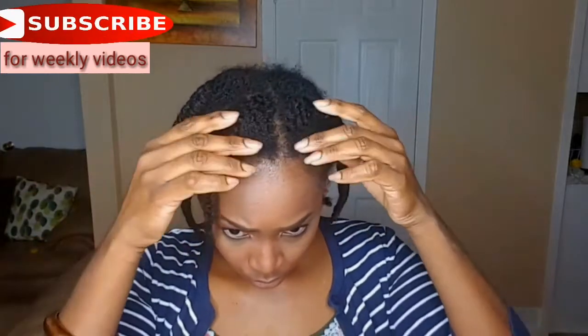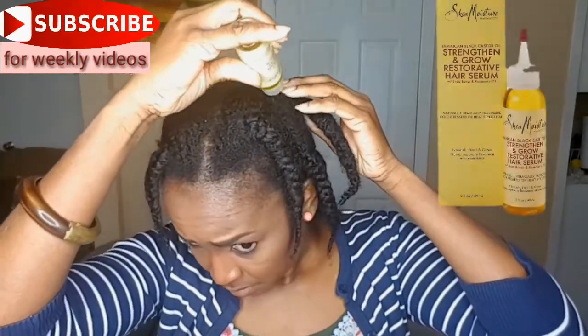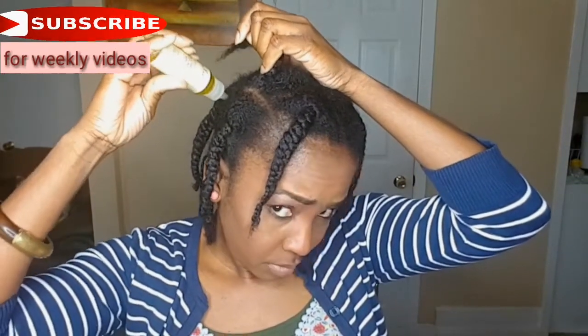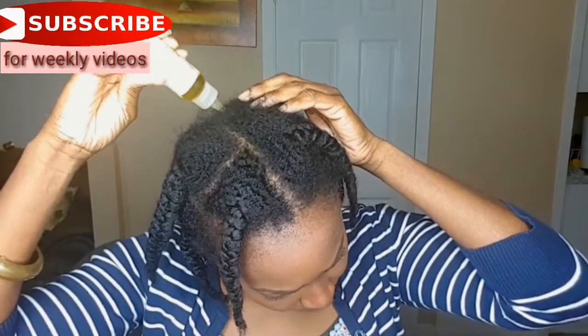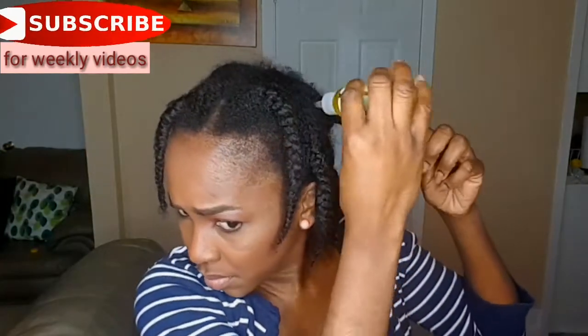Hey guys, welcome back to my channel. Today I'm going to show you how I take out my braids. My hair is freshly washed and deep conditioned, and I also have leave-in conditioner in it. Before I take the braids out, I normally go in with some oil — I'm using the Jamaican Black Castor Oil strengthen and restore serum on my scarf, and I'm also using coconut oil, massaging it all over with my hands.